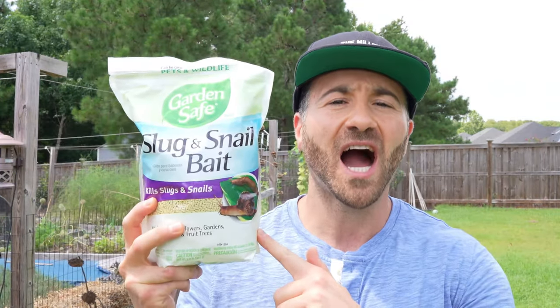There are numerous products on the market that are made to kill slugs and snails, but you have to be careful with a lot of them because they kill indiscriminately — meaning anything that ingests them will die. I like to use the iron phosphate-based slug and snail bait because it is a targeted approach that specifically attracts slugs and snails and simply kills them without harming most other life.